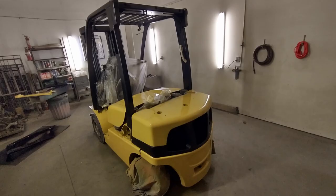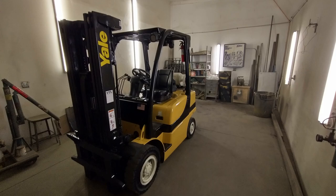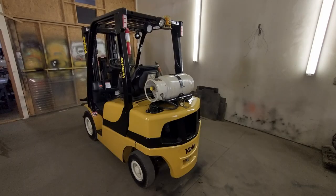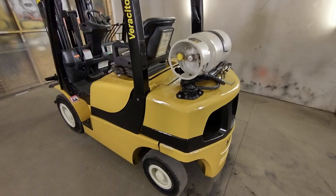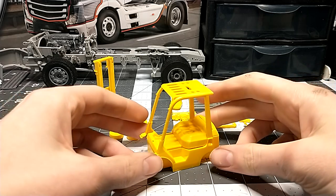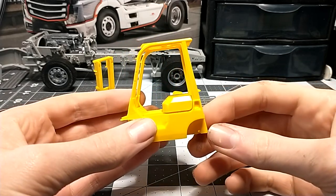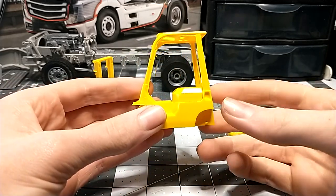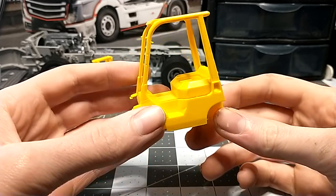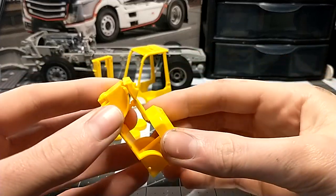Let me show you what the forklift kit has and explain how everything works. This kit is pretty detailed. It's a Fujimi Toyota Genio forklift — that's its name. Toyota makes different kinds of forklifts in various sizes, and just so you know, Toyota makes really good forklifts, just like their cars — very high quality and reliable.